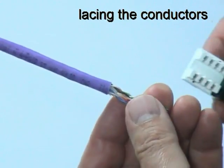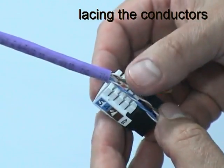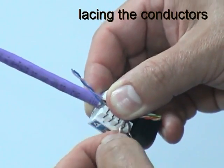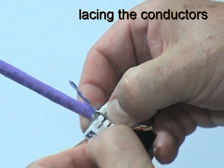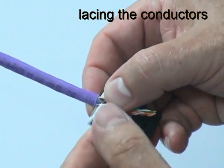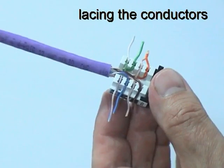Position the connector with the rear of the wiring block as close as possible to the cable jacket. Then separate each pair in turn just enough to be able to feed each conductor into its appropriate wiring guide according to the chosen wiring scheme. Once all the wires are in position, pull them horizontally to allow the blades of the termination tool to cut them cleanly.